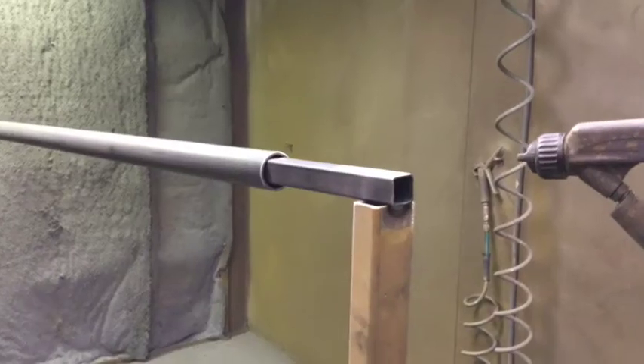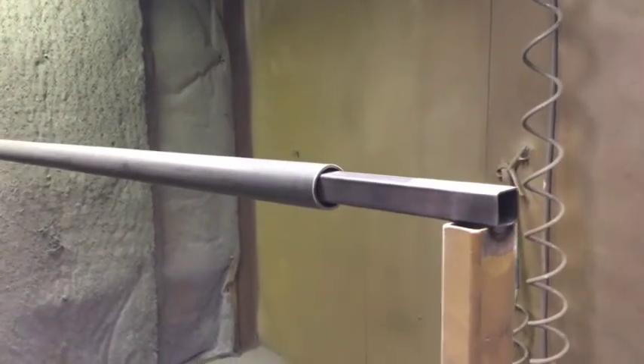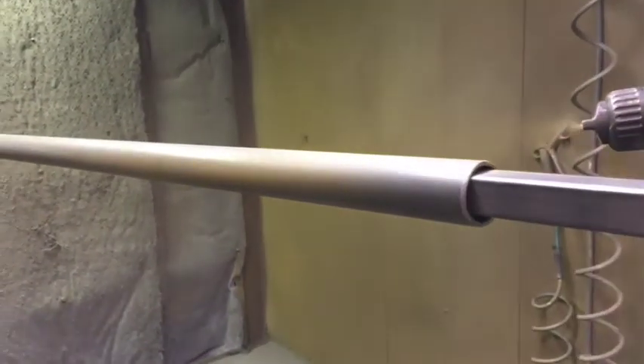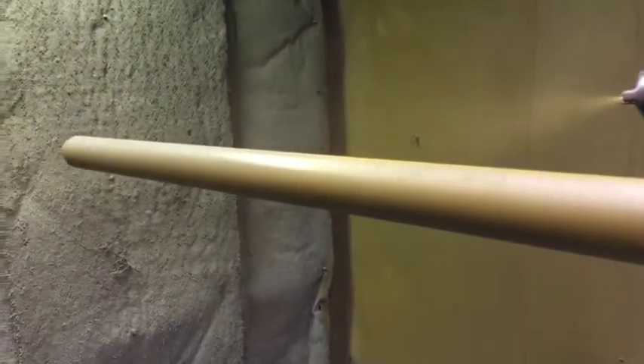This video shows the benefits of electrostatic painting. There is a small electrode at the base of the fixture that positively charges the metal, while the paint is negatively charged.